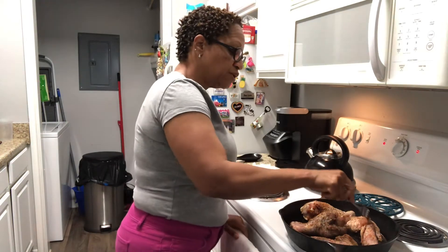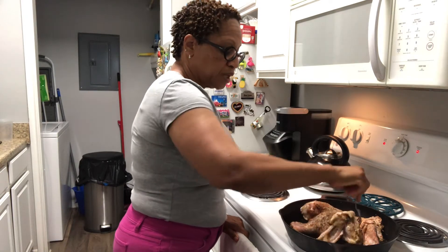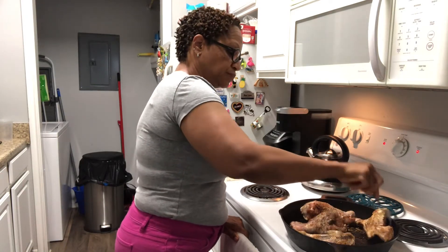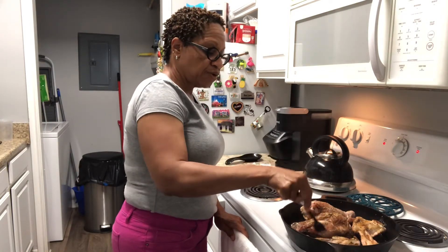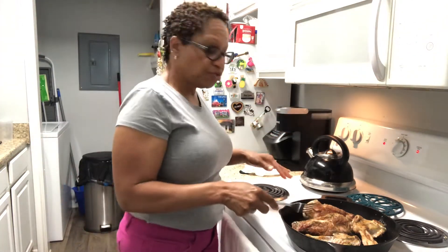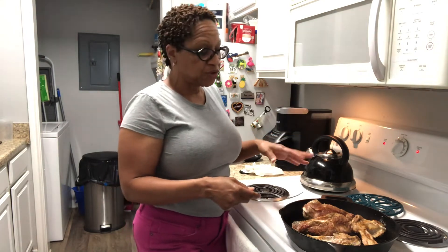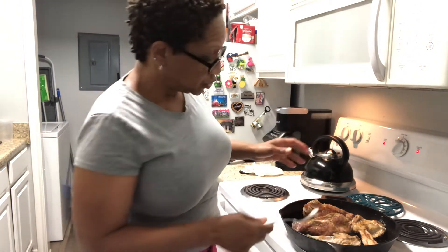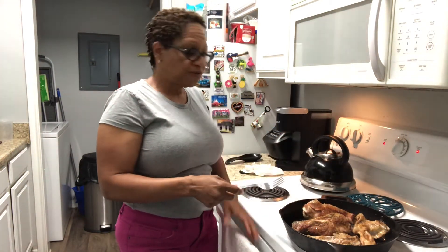I'm going to try to brown it on every side, and then we'll throw them in the oven. It's browning already. I want them to brown on every side and then I'm going to throw them in the oven — between 350 and 375. You can cover them up, but since I'm already cooking them on top of the stove and adding moisture to it, it'll be fine. I'll let it cook an hour until it's falling off the bone.